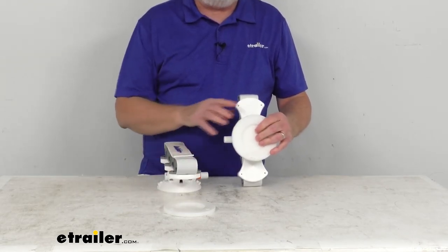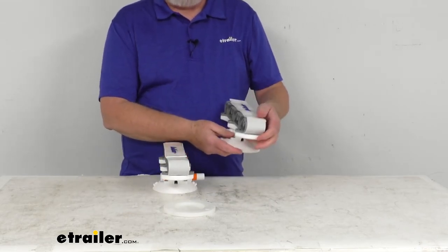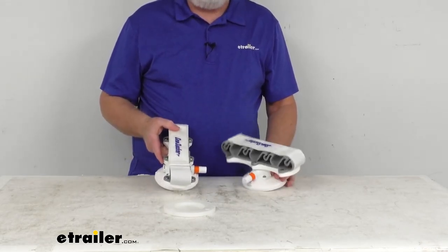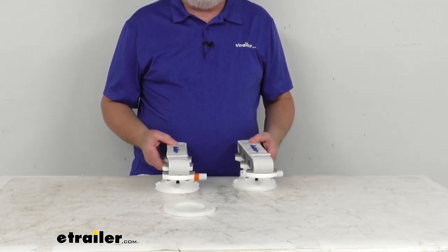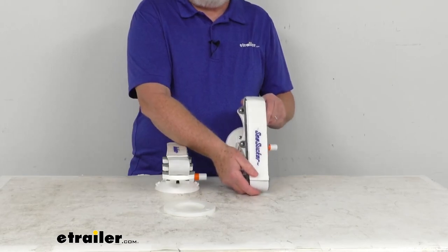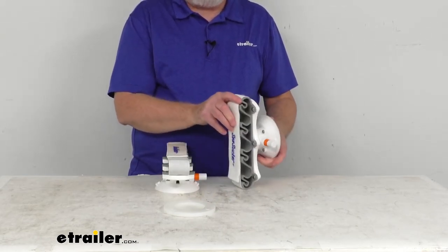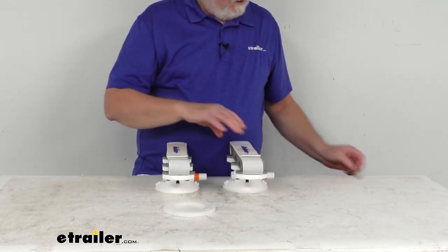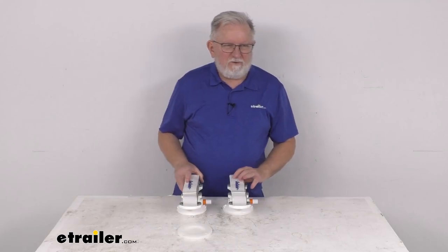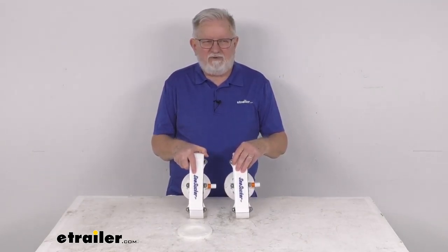It gives you two covers for the cups. These are made in the USA. Carrying capacity is six fishing rods, and it is for a quantity of two rod holders. The dimensions are about 10 inches tall, about 2 inches wide, and the extension from the surface when installed is about 4 inches. That's going to do it for the review on the Seasucker Vacuum Mount Horizontal Fishing Rod Holders.